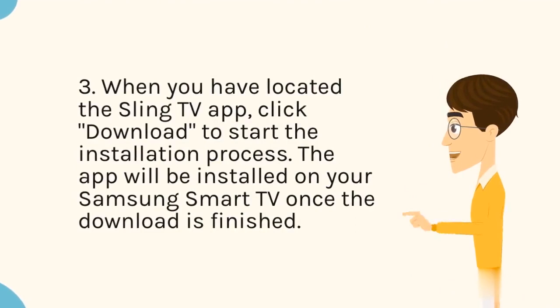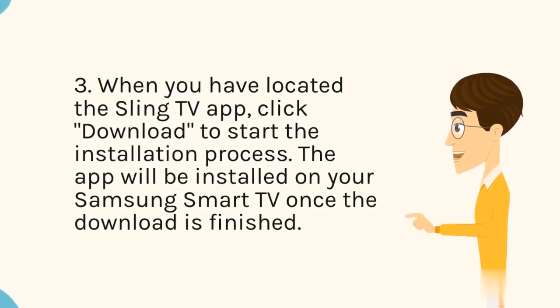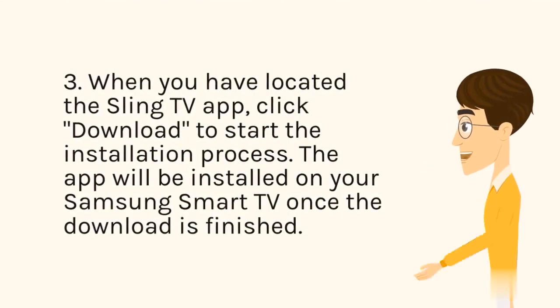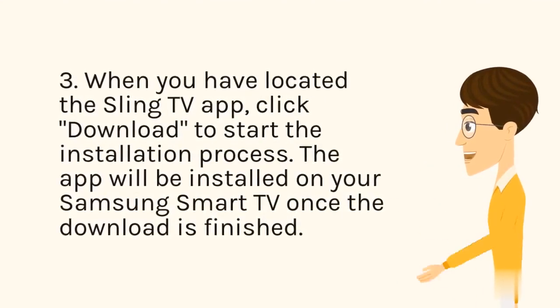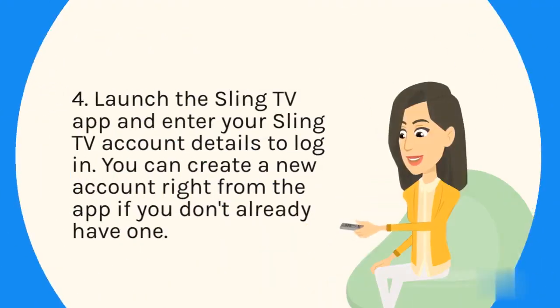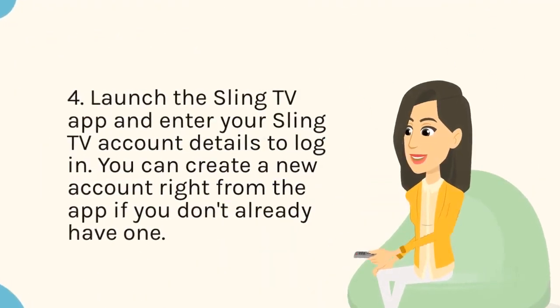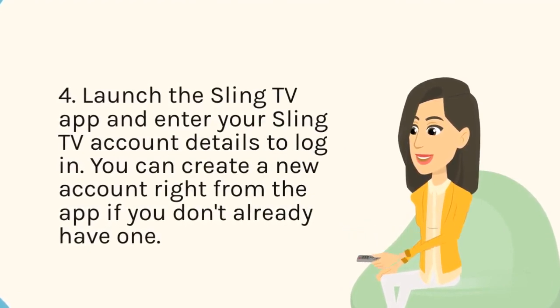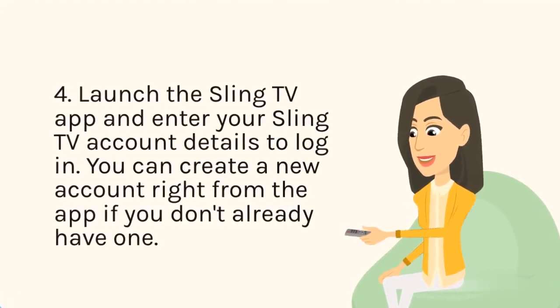Step 3: When you have located the Sling TV app, click Download to start the installation process. The app will be installed on your Samsung Smart TV once the download is finished. Step 4: Launch the Sling TV app and enter your Sling TV account details to log in. You can create a new account right from the app if you don't already have one.